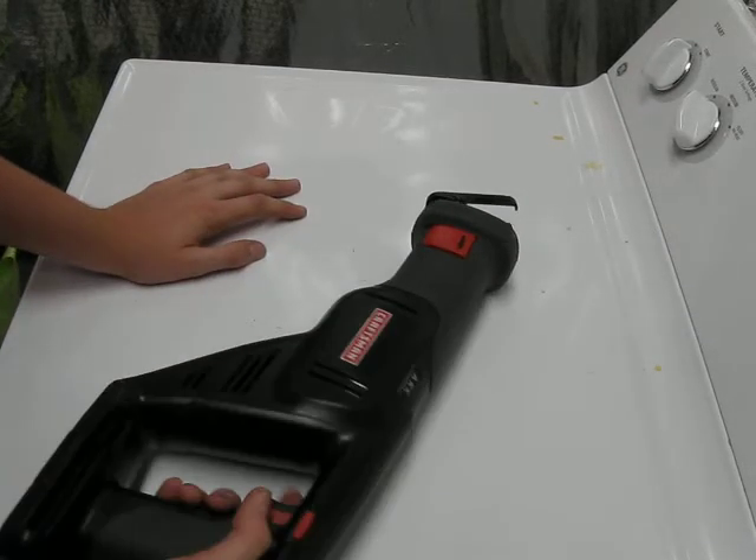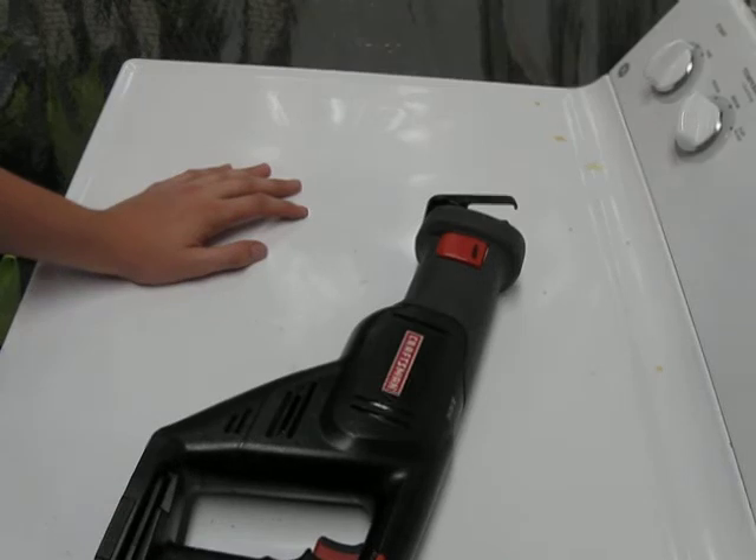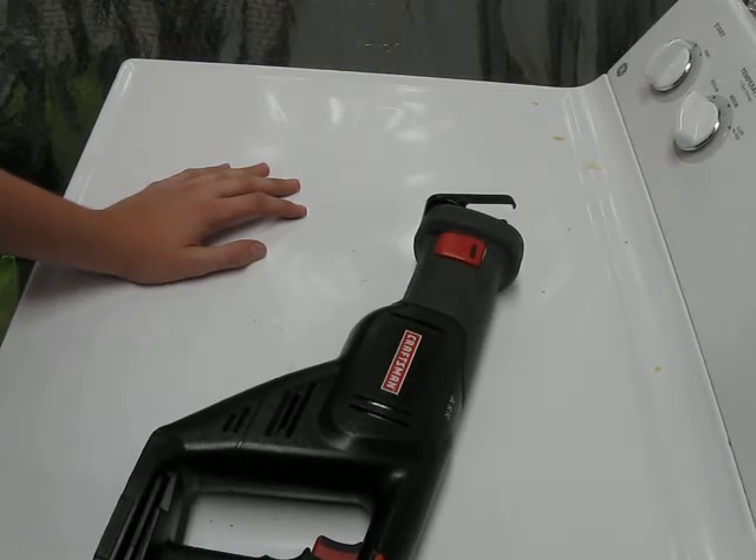That's pretty much it. Variable speed, if I didn't say that already. So that's the reciprocating saw from Craftsman.